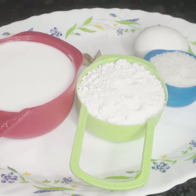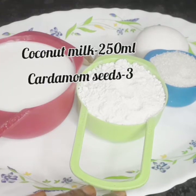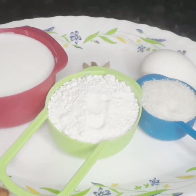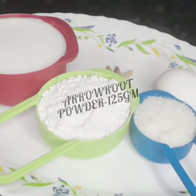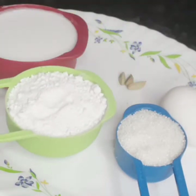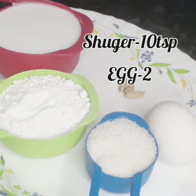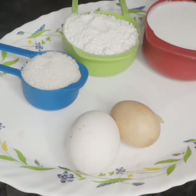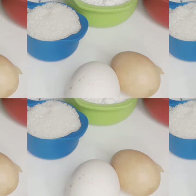Now the ingredients are coconut milk. Now we have 100 grams of sugar, 3 tablespoons of sugar, 1 teaspoon of sugar, and 2 tablespoons of sugar.